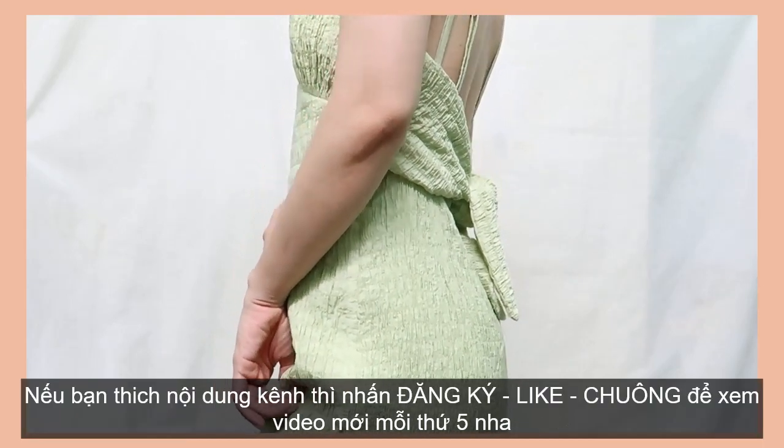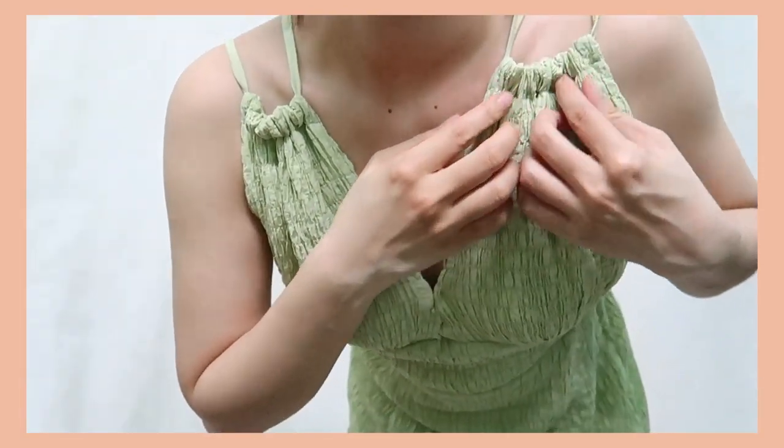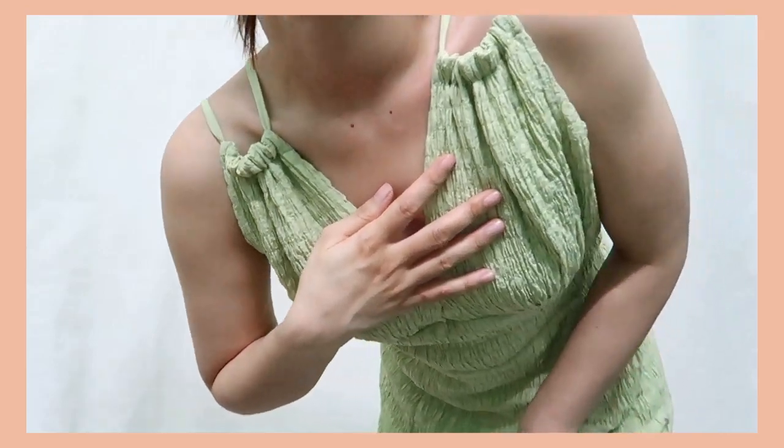Don't forget to subscribe and hit the bell to see new videos every third day. In today's video, I'm going to be sharing with you all how to make a backless dress for summer.